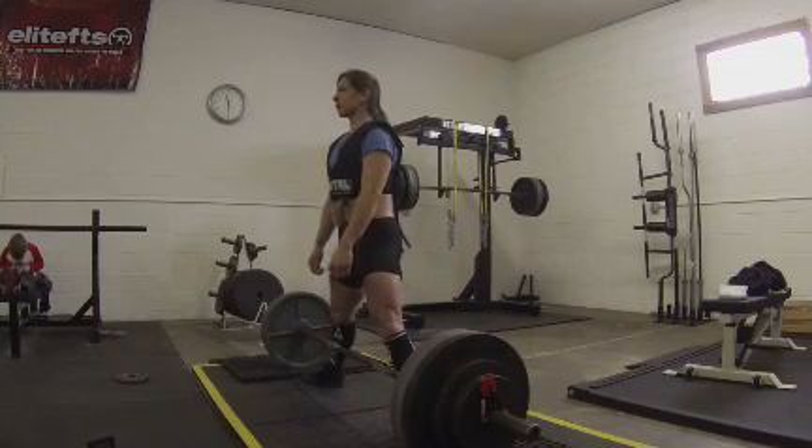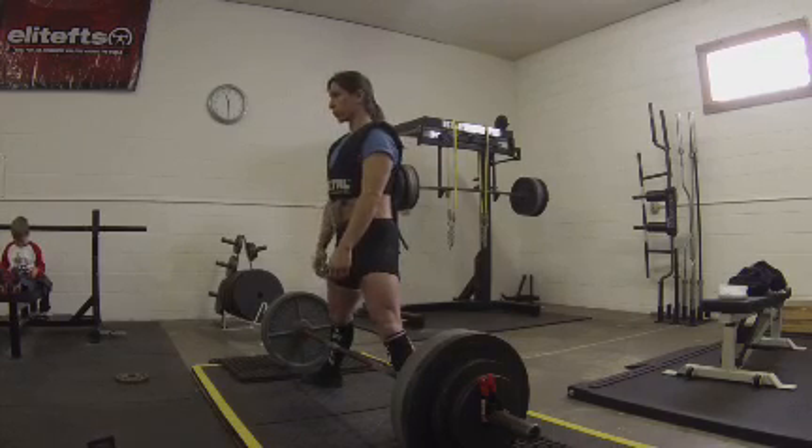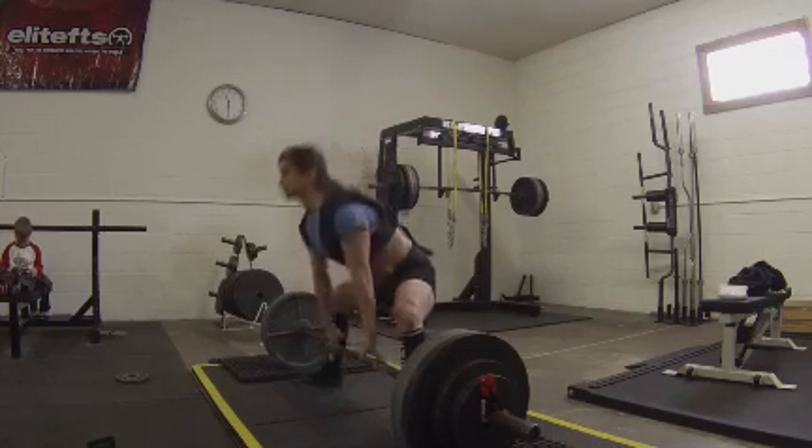Here we're going to take a look at the next set, which was 405 — only a 10-pound jump from the previous set. We're going to see what happens, why the bar slows down as much as it does, and how the bar gets out of position.